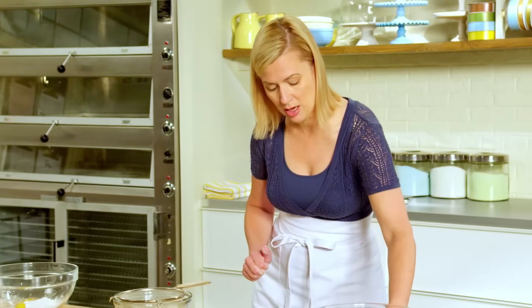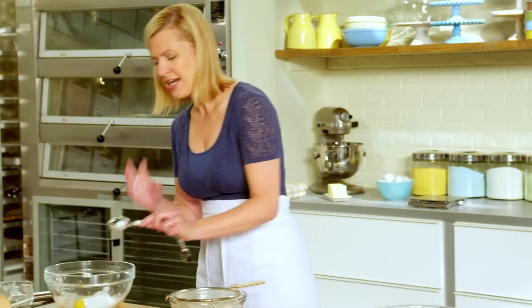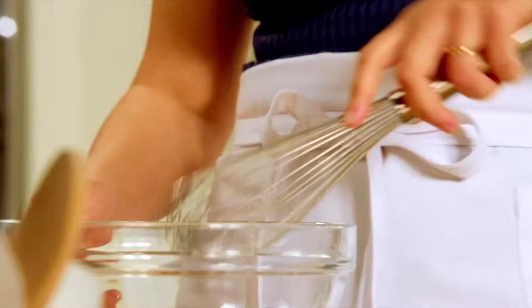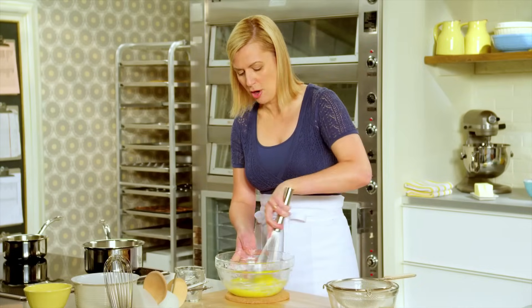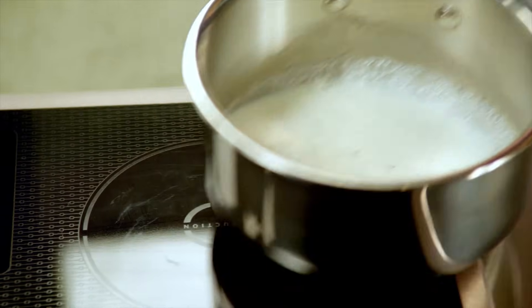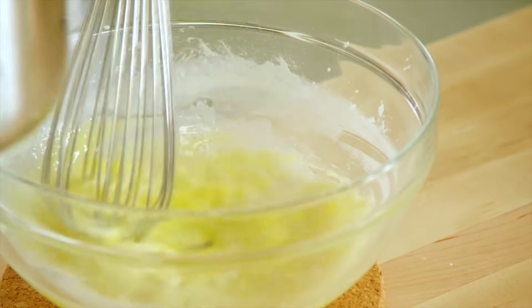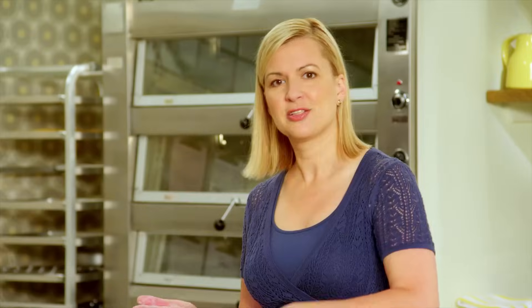If sugar sits in contact with raw egg yolks, it actually develops a bit of a skin and then you just have a few more lumps in your pastry cream. I whisk everything together and the next step is called tempering — that gradual addition of hot milk to cool eggs and cornstarch, just to even up the temperature so that the pastry cream stays smooth and silky.